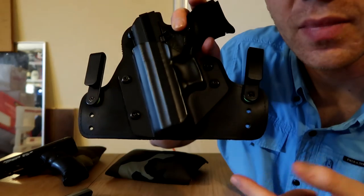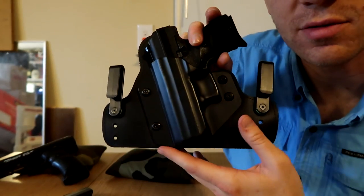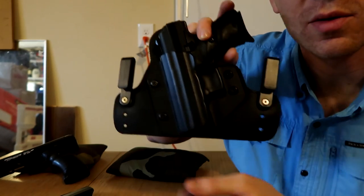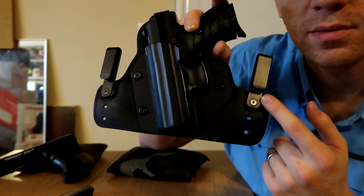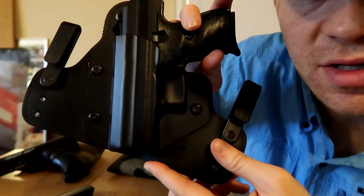Some more features: if you look, there are holes on each side for the clips that allow you to adjust the angle and height that you want to carry. I have mine on the top hole on each side, which allows me to carry it lower.